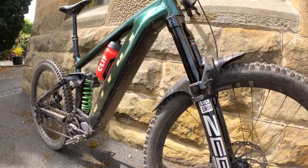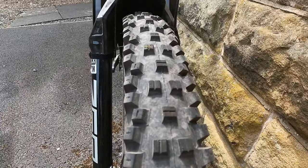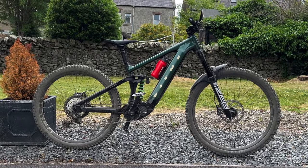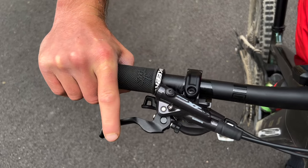My bike's a little dusty because I've been shredding it the past few days. For tires, we've got a WTB Vigilante 2.5 29" on the front with a tough high-grip casing, and on the back a WTB Judge 2.4 on a 27.5 wheel — so a mullet setup. The 27.5 rear helps the bike in steeper, tighter terrain, whips around corners a lot better, and I think it also helps deliver the power better compared to a full 29er.